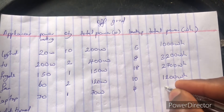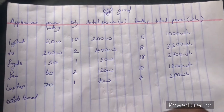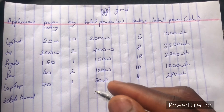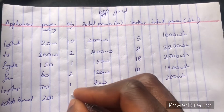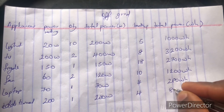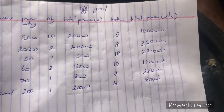The laptop is 70 watts, quantity 1, giving 70 watts. We want the laptop on for 4 hours, giving 280 watt-hours. For additional miscellaneous loads — laptop chargers, router, phone charger, and the rest — let's say 200 watts for 4 hours, giving us 800 watt-hours.